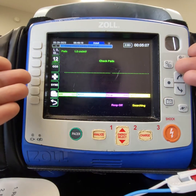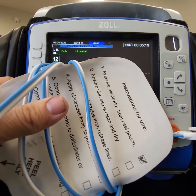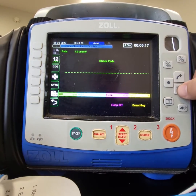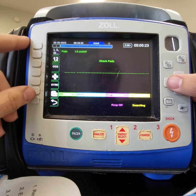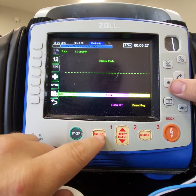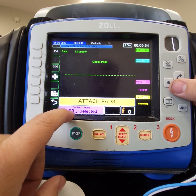You'll notice on the monitor nothing changed. The monitor has no idea whether or not you want to do adult or pediatric, so we need to be able to change that. Up here where you can see the little highlight, we're going to go to adult and change it to pediatric. Now whenever we switch to AED mode — attach pads — you'll see that 50 joules is selected.